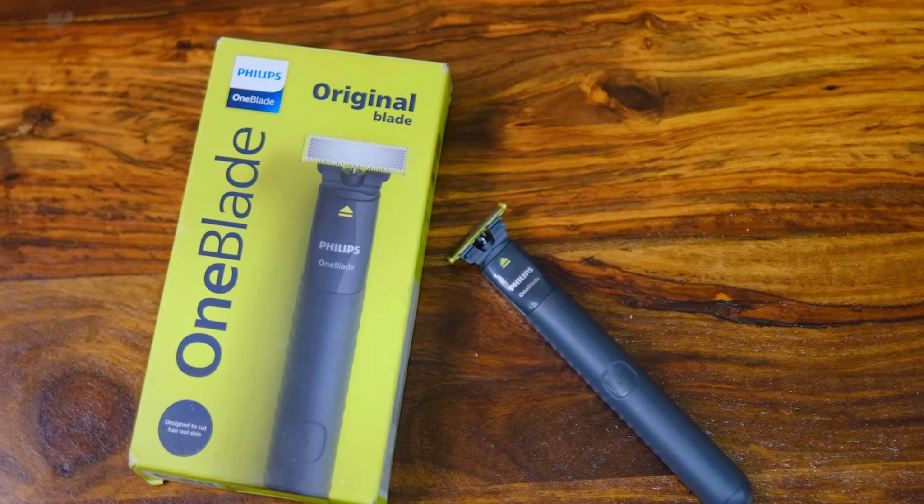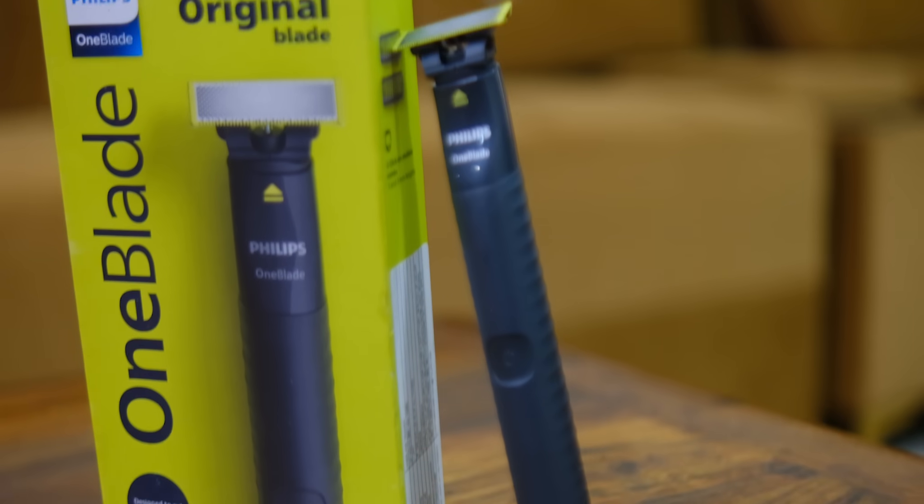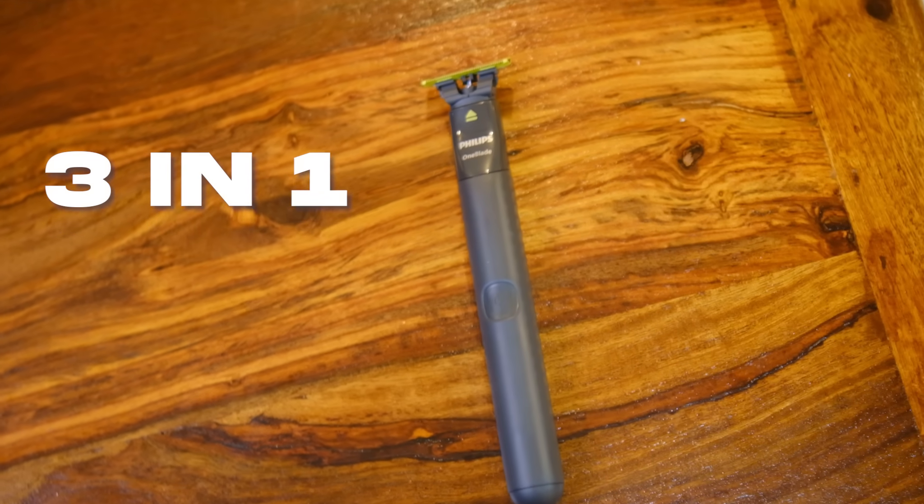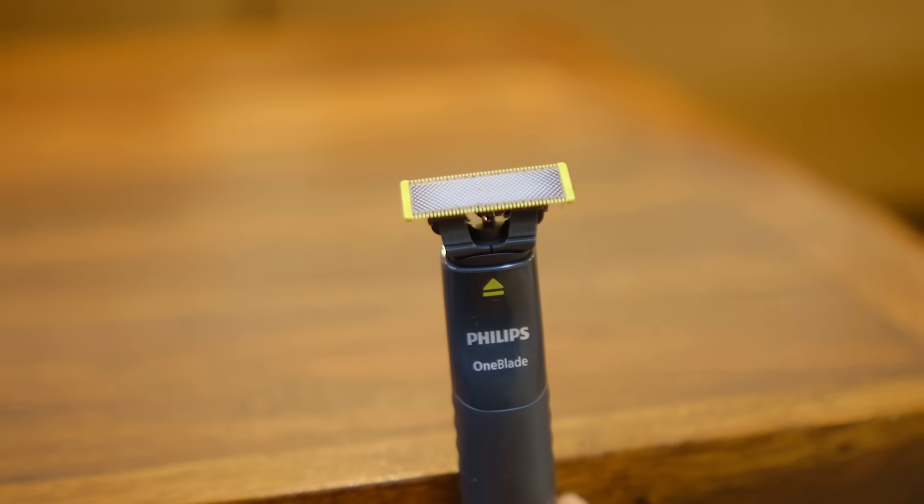We won't use a razor blade for this. The tool we'll use is the OneBlade — this is the OneBlade from Philips. Very sleek and sporty design, it seems designed for Gen Z because the looks of this OneBlade are actually cool. With Philips, there is a new category for the beard which we know as the OneBlade. This is not a trimmer that will only trim — it's a three-in-one OneBlade. You can trim your beard, shape it, and trim different styles. From one tool, you get three functions.